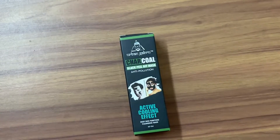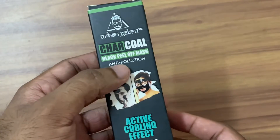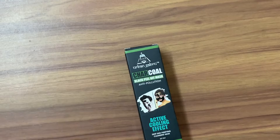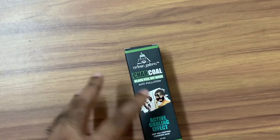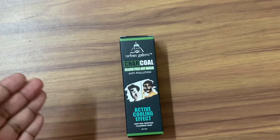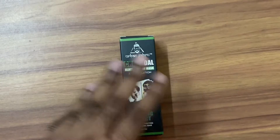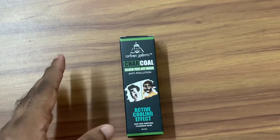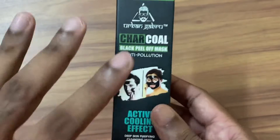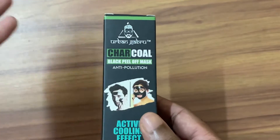Welcome to Abyss Reviews. In this video we will be reviewing Urban Gabrus Charcoal Black Peel Off Mask. This product is very popular on Amazon and Flipkart. We'll cover how to use it, what the benefits are, and do a complete review, so please watch till the end. I'm also providing a purchase link for this product in the description.